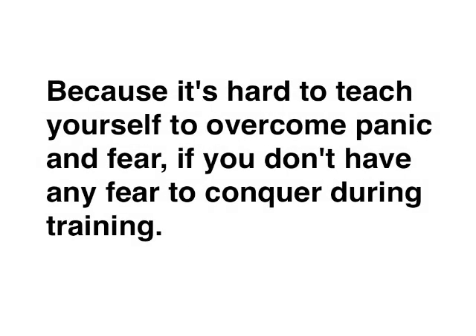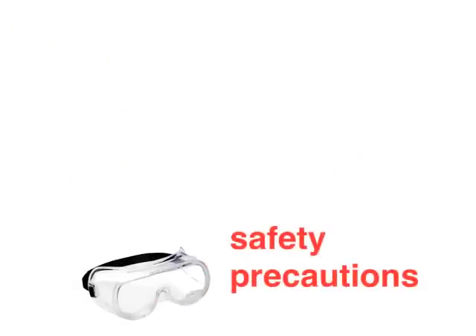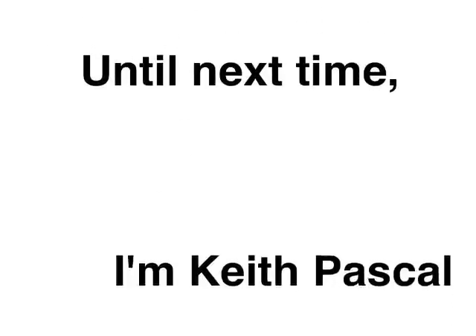Just make sure you always take safety precautions so there's no real danger. I hope you found this tip useful. Until next time, I'm Keith Paschal.